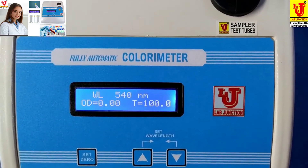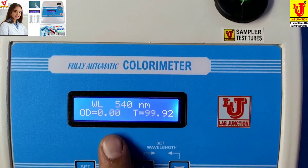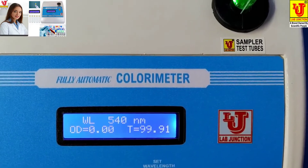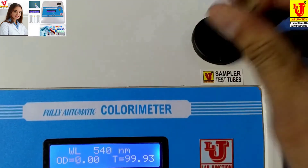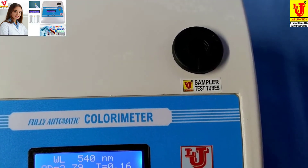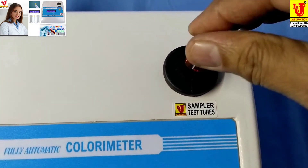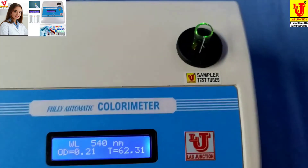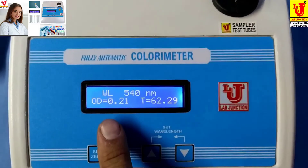Blanking done. Your absorbance is 0.00, so transmission is 99.94. Now replace your sample and insert it in the test tube holder. Your absorbance is 0.21.